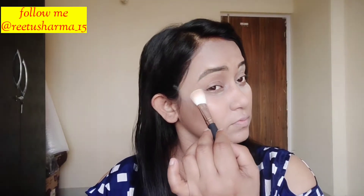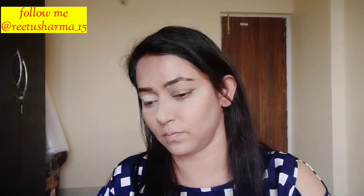I wanted a little highlighting effect with the banana powder. Since I have dark circles, I have not used any color corrector, so it will give a slight highlight.